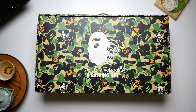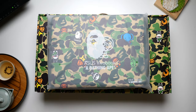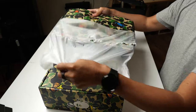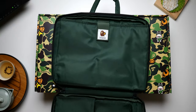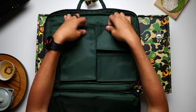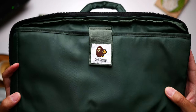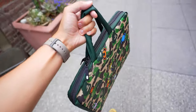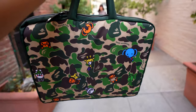As we peel back the layers, more and more goodies are revealed. Before I even got to the laptop, there was a carrying case that was my first stop. The camo print was complete with all of the Bape friends plastered throughout. The case opens up to a full 180 degrees, much like the laptop itself, making almost everything easy to carry around with multiple pockets. The one critique is that a shoulder strap would have been really appreciated — this is really only briefcase style.